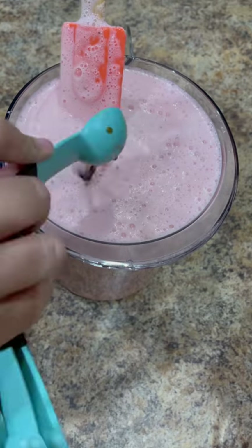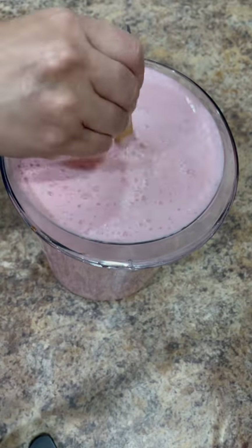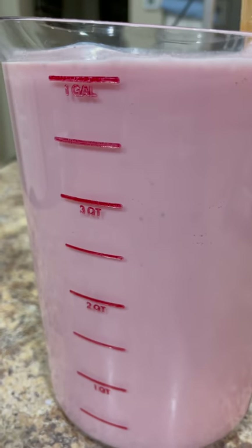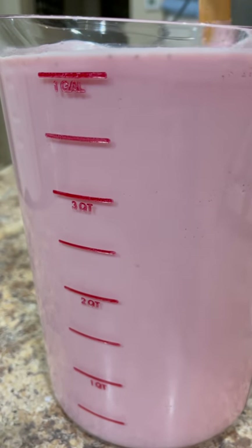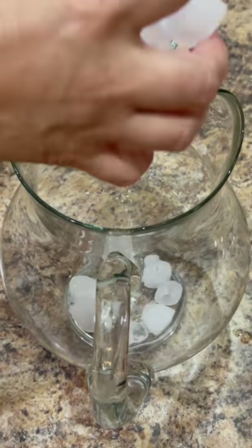Add four cups of whole milk. The final ingredient is one teaspoon of vanilla. Give it a light mix and at this point you can also taste it to see if it needs additional sweetener. If it does, you can adjust the sweetness by adding more sugar or a sweetener of your choice. With the amount of ingredients we used, we made a total of one gallon of agua fresca, which is enough for 12 ten-ounce servings.